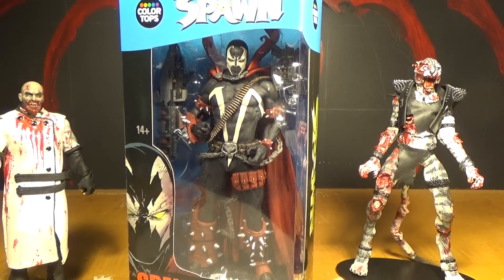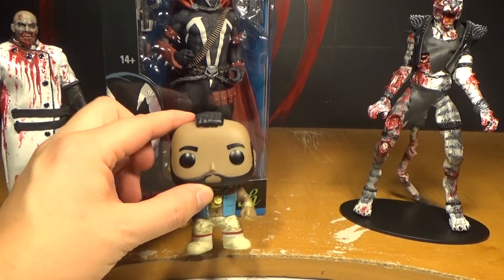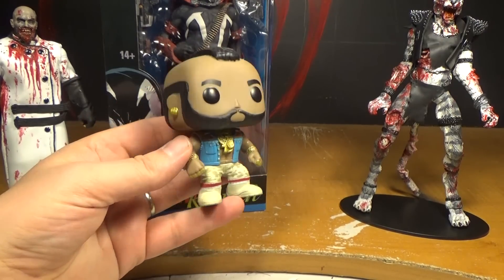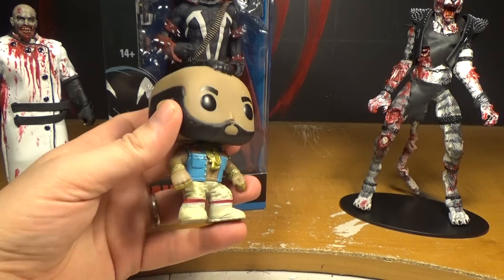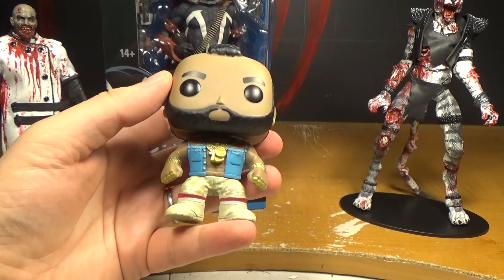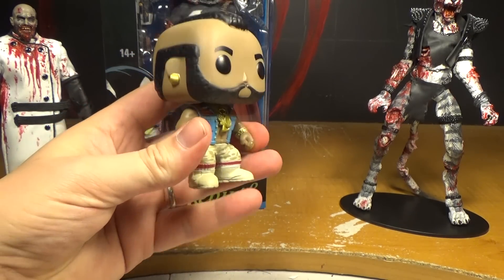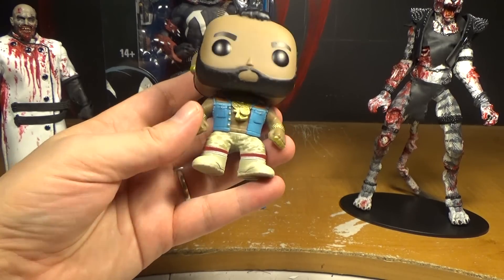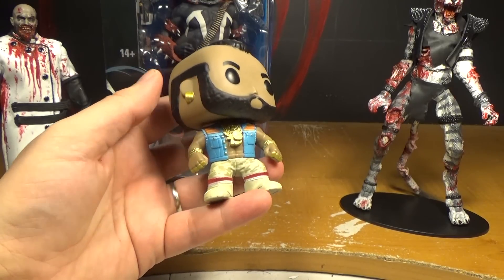She also got me the Funko Pop Mr. T figure — it was actually the B.A. Baracus from the A-Team, but I just consider it a Mr. T figure. I wish NECA would make the Clubber Lang from Rocky, or just make a straight Mr. T figure — that'd be really cool. I'd rather have that, with his chains and everything.